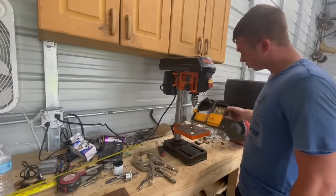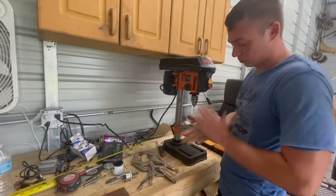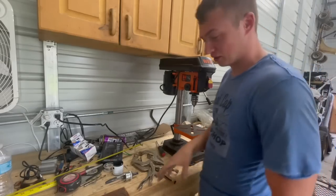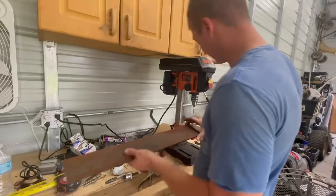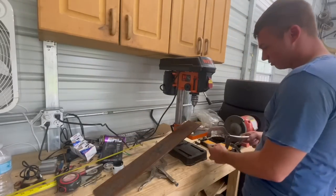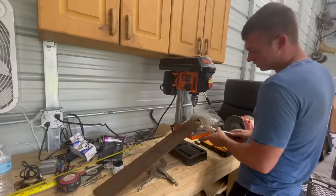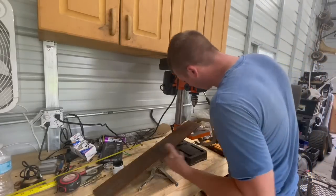So now we're gonna clamp this puppy down and drill that hole. It's already covered in stuff - I used it and put it away dirty. I need more lights - I can't see any of these markings.